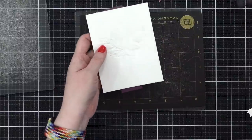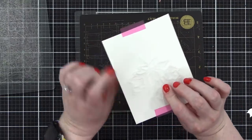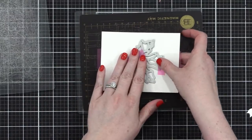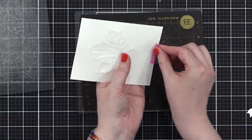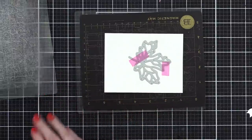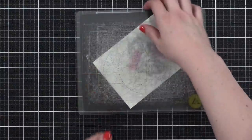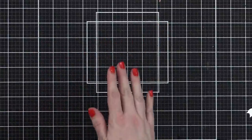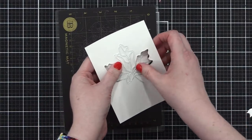Going back to this piece, I'm going to puzzle-piece the die right on and run it through again. A tip from Jennifer: always rotate your dies — don't always cut in the same spot — and you'll get a better cut.